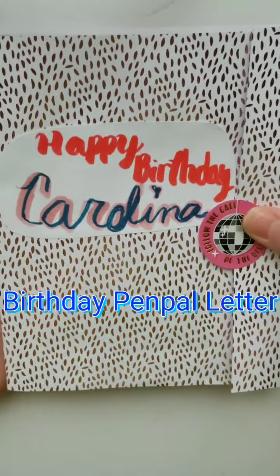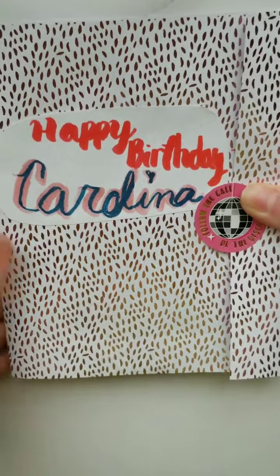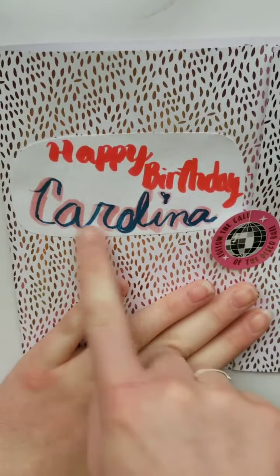Hey guys, Boho Quagga04 here, or Sam, and today I thought I'd show you a birthday project share. It's a letter I'm going to send to one of my pen pals.